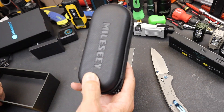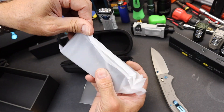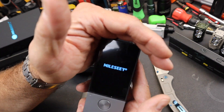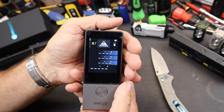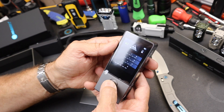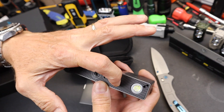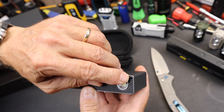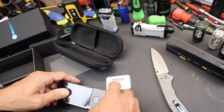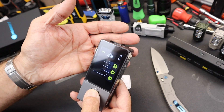Similar case to my earlier Mileseey. It's a little smaller than I thought it would be. I need to charge it up, but wow — that is elegant. I'm just pushing a button and look at that screen — holy moly, that is gorgeous. There's a laser coming out of it. It's got a charging port similar to my other Mileseey, a lanyard holder, and looks like it has a built-in flashlight. And it's got a magnet on it — I just picked something up with it. Just beautiful.